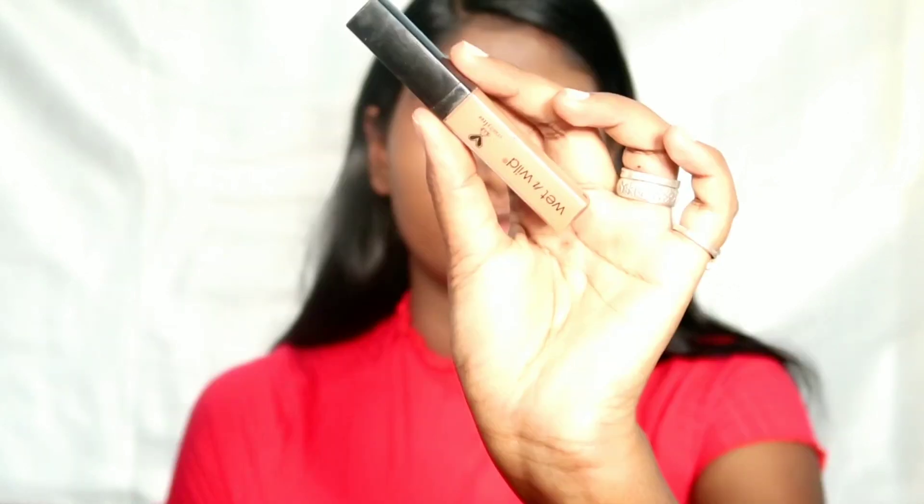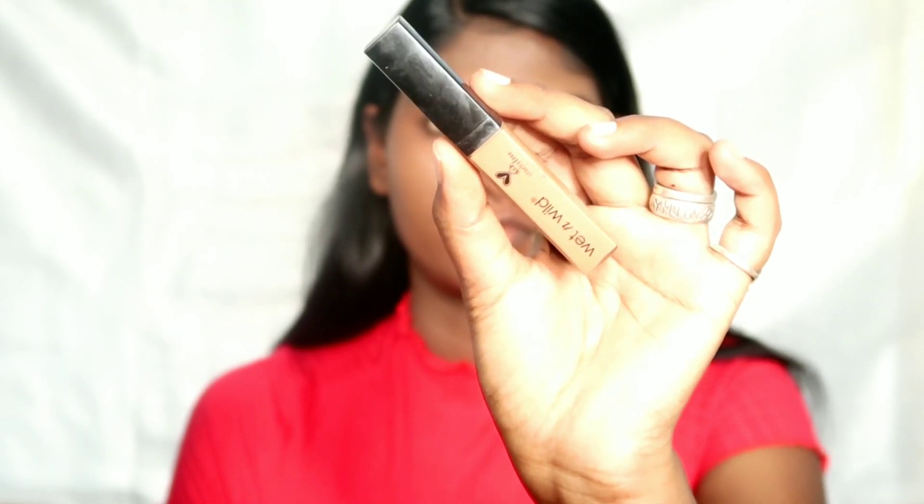I'm going to blend with a plume sponge. It's very easy to blend and very natural. I'm going to blend with two layers of foundation. I'm going to apply a second layer for some coverage, blending into the neck and face. You can add some extra coverage and make the shade darker.